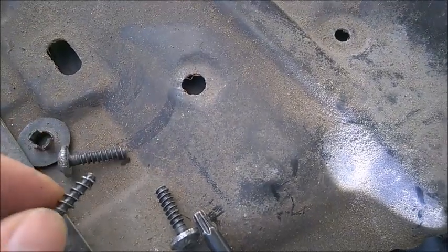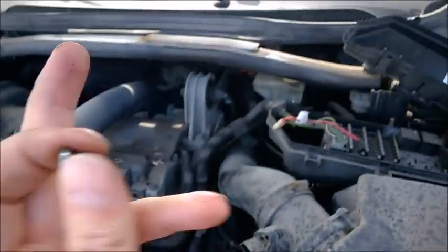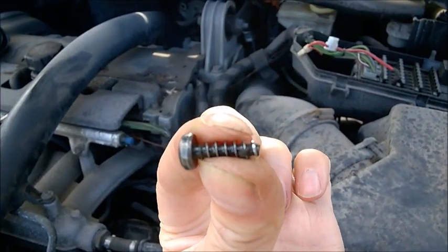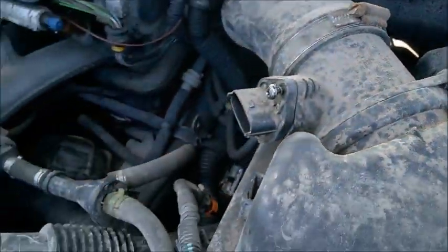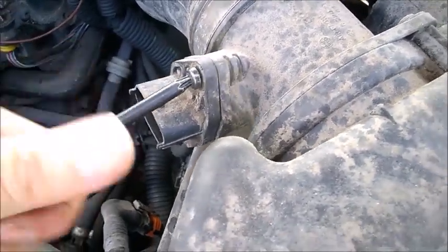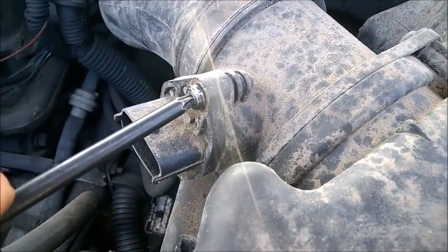You can replace them with T25 Torx screws, which are very common inside the car — they attach all kinds of trims. You'll probably recognize them, so you can get one from your car or from the junkyard. It fits very nicely in there, so you no longer need to reuse those security ones. Two of them should do the job.